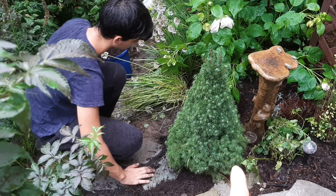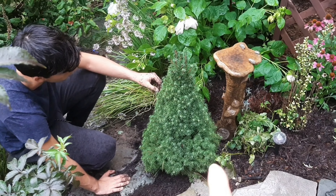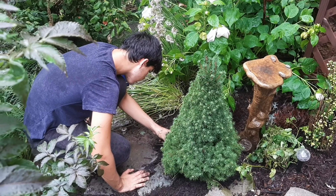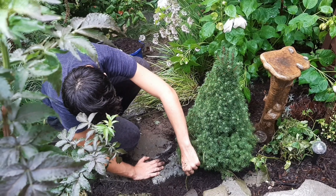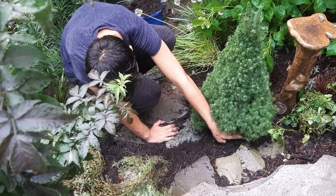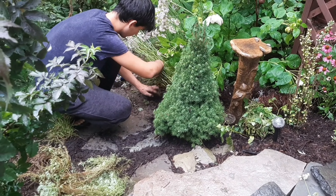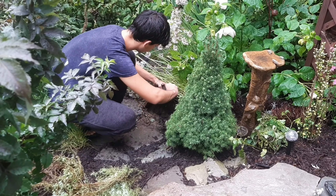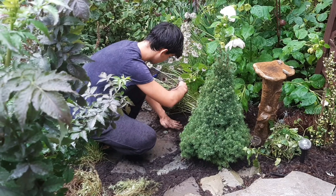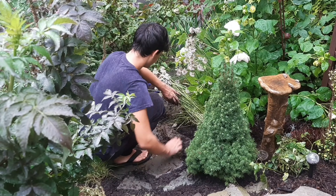That right there is a dwarf Alberta spruce. It's my favorite one from the four that we planted. This one in particular is cool because it's very narrow compared to other ones of this variety. I'm hoping it continues staying narrow. The dwarf Alberta spruces were some of the first things I planted in the garden when I first started recording videos for Val to see. I think it was fall 2017 when I planted that one.